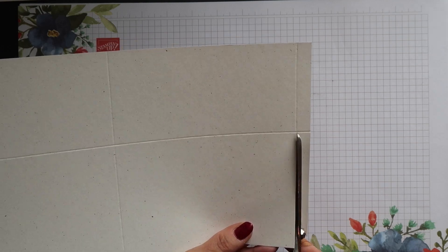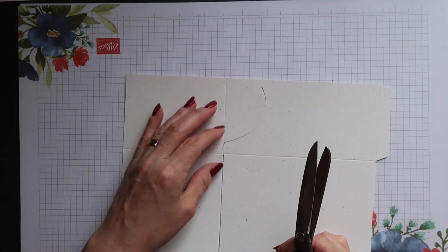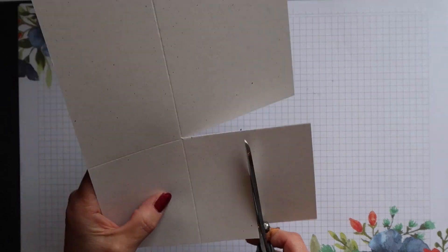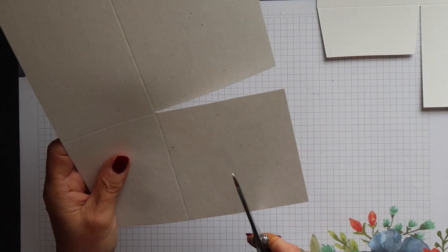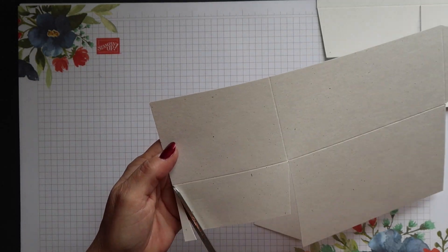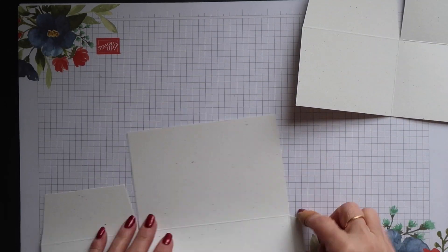Repeat this for the second piece of card. I'd forgotten that we don't actually need all of that smaller tab, so you need to cut it approximately in half, then notch either end of it, and do this on both pieces. Then fold on all the score lines and burnish the folds with your bone folder.